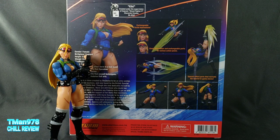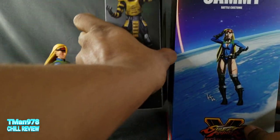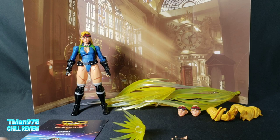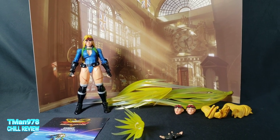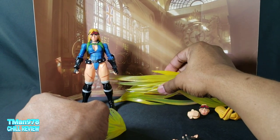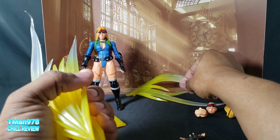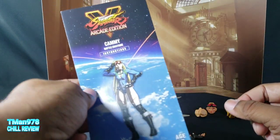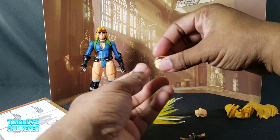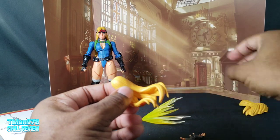This box is huge — it's bigger than your typical Storm Collectibles box because of the accessories it comes with. Inside the packaging you get a backdrop which is one of her stages, different effects pieces — and these are some big FX pieces — and an instruction manual that shows you how to put the effects pieces on.